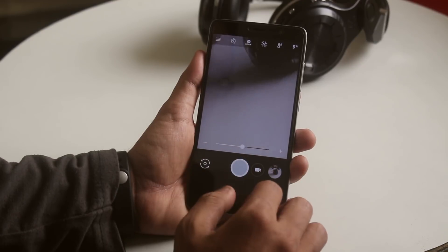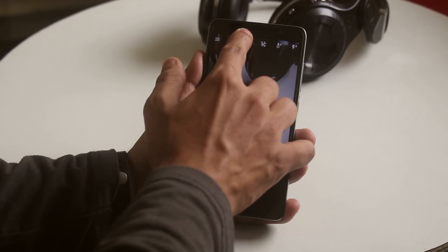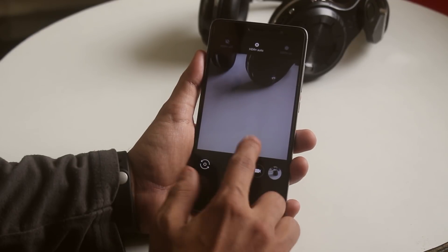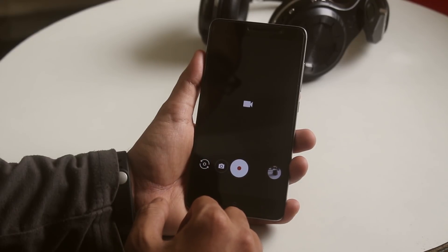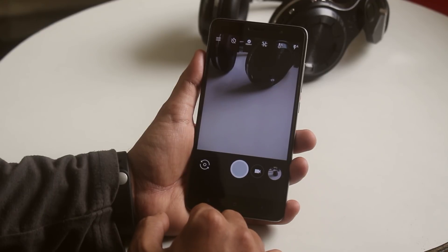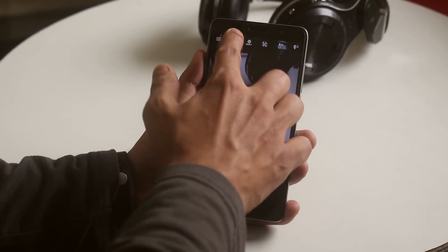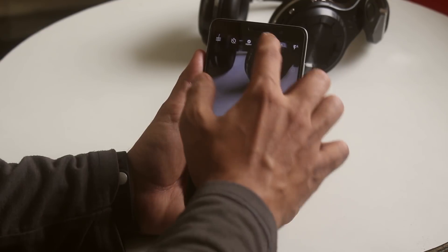In the camera, double tap to zoom is working, and by tapping on the HDR plus area you can select it to off, auto, or on. Other features like timer, grid, and effects are working fine. Here are some sample pictures for you to get an idea — pause it if you need to.